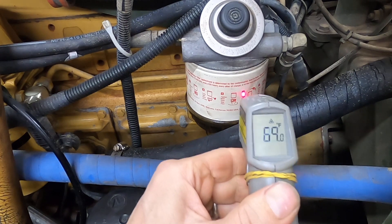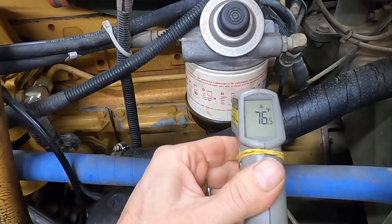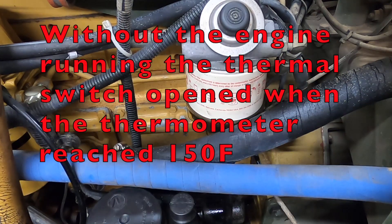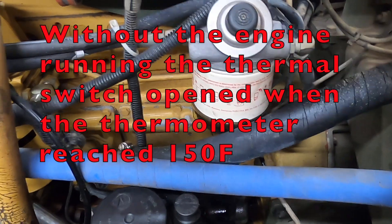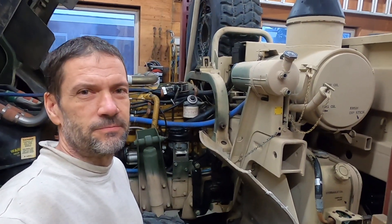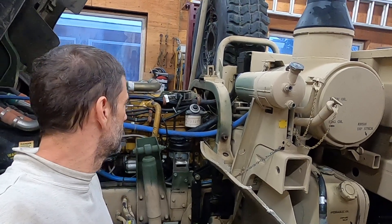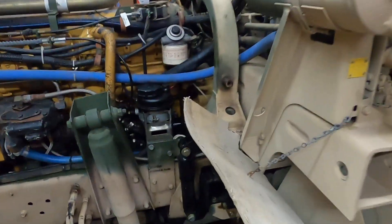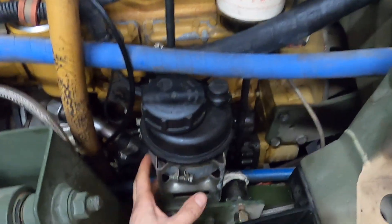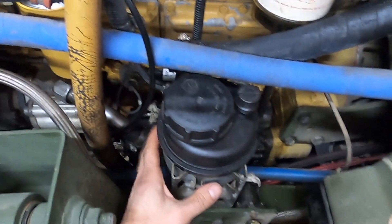I shut the truck off and then turned the switch back on just to see it climb again, then shut my main switch off. That was a good test. Now we know how that fuel water separator heater works.